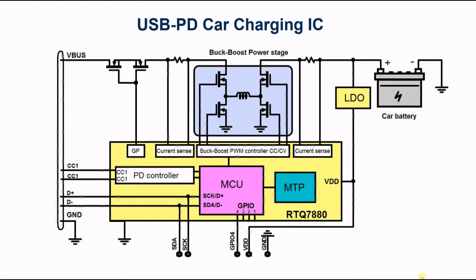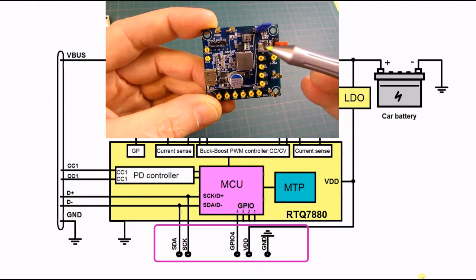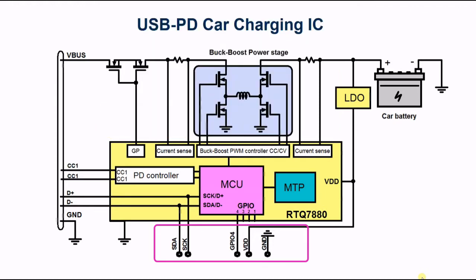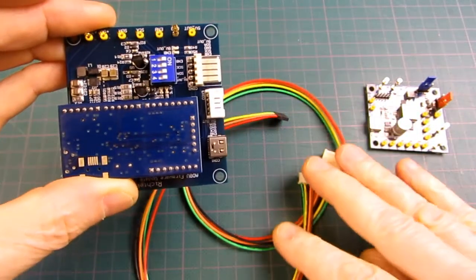During development it is most convenient to reserve 5 pins on the PCB that connect to the IC I2C bus, GPIO4, VDD and ground. Pulling GPIO4 to 6.35 volts will set the RTQ7880 in MTP firmware update mode. I will show you how to program via these 5 pins.